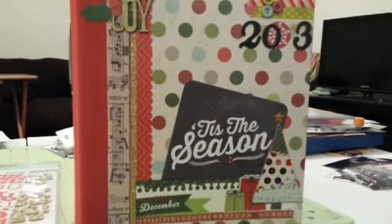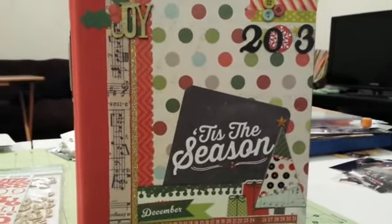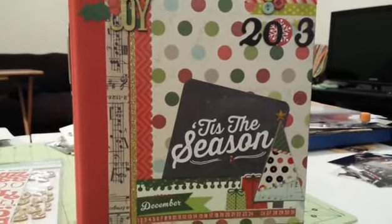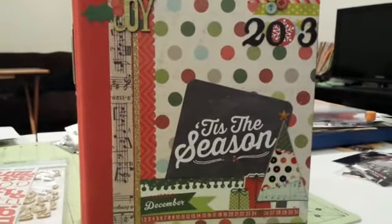Hi everyone, this is Rachel. I asked on the Nicole Jones 9-1-1 Facebook group if anyone would be interested in seeing me do an album share of my last year's December daily, and there seemed to be some interest.